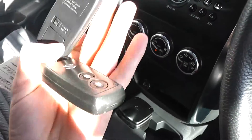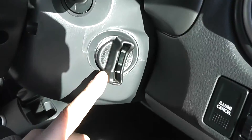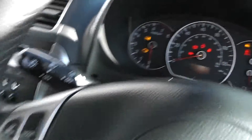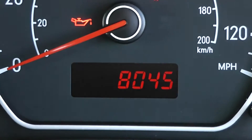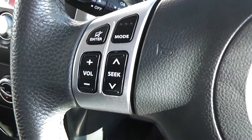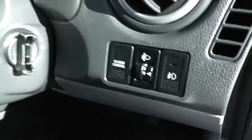It features keyless entry as well as keyless engine start — just keep the fob on your person, put your foot on the brake and twist the start holder and it will automatically start the engine. The mileage reads just 8,045 miles, which is very low. There are also steering wheel controls for the radio and CD player, and manual controls for the headlights.